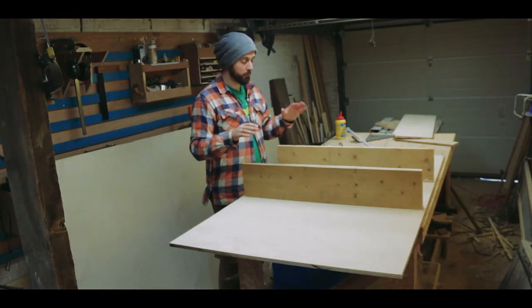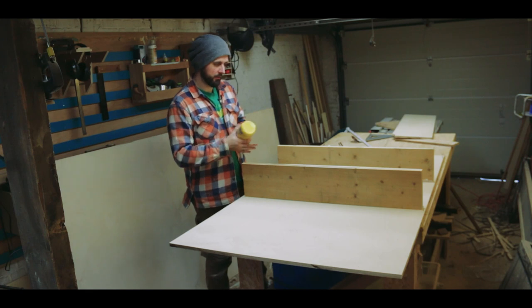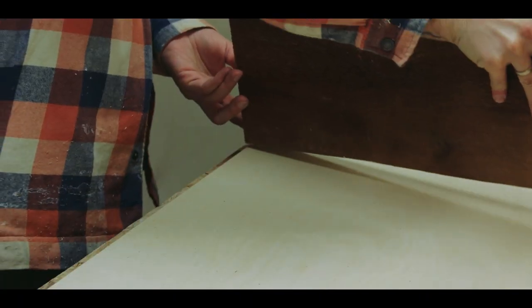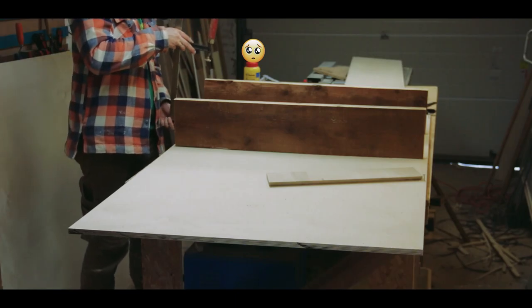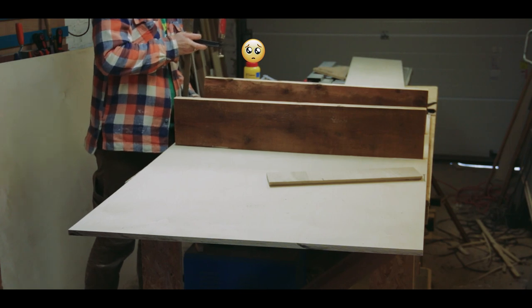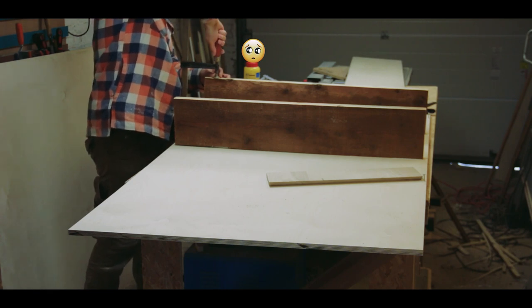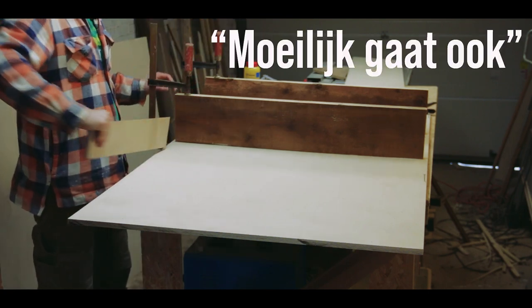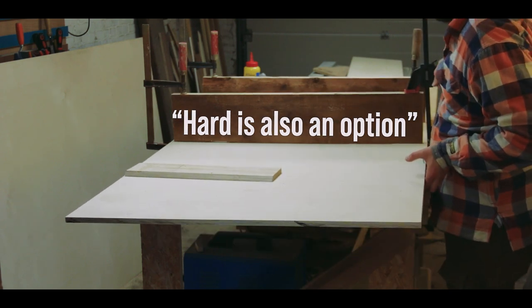Now I can preassemble some pieces before taking them upstairs. I cut the two shelves to size and now I'm going to glue these on top and add one of the side panels for support, then take everything upstairs and fit it in its position. I just realized my workbench sags a tiny bit in the middle which is causing a bit of sadness here. So I'm going to clamp these down here with my crosscut sled under this. We have a saying here in Belgium that translates roughly to 'hard is also an option,' and so we're going for that in this case.